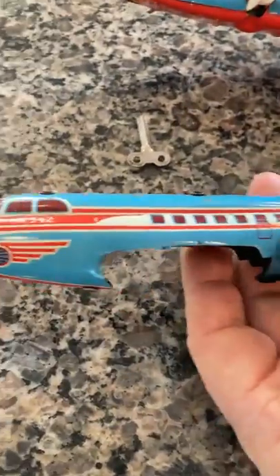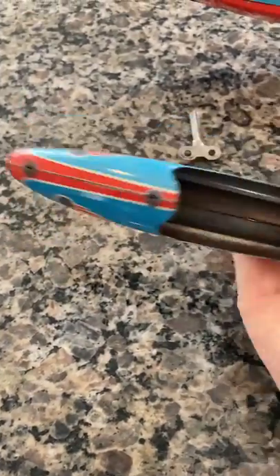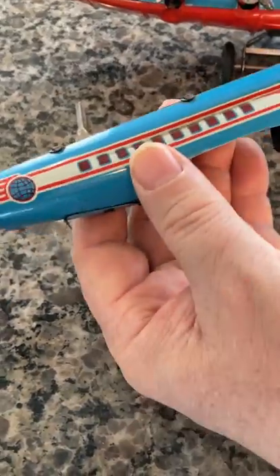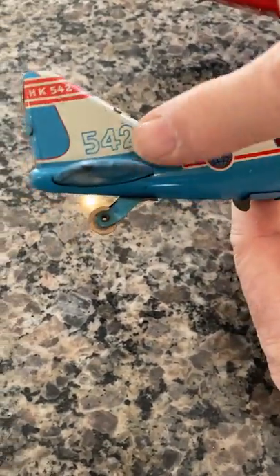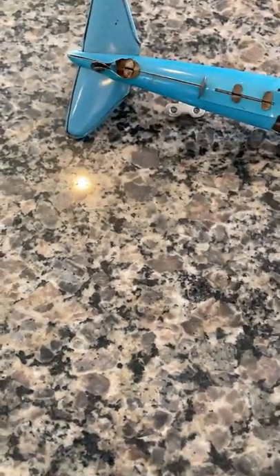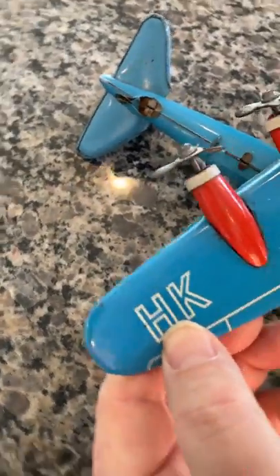As you can see, it's in excellent shape. There's no rust, no dings, no creases. It looks like it was made in Japan three years ago. There's your 542 on the wing or tail, and there's your HK on the wing for the makers.